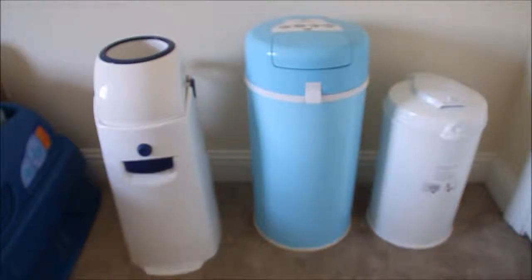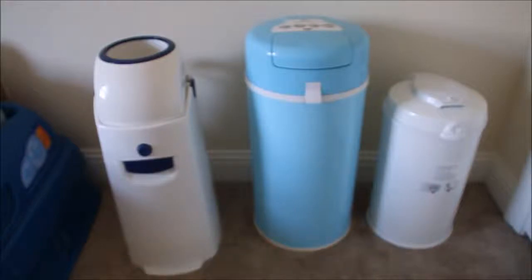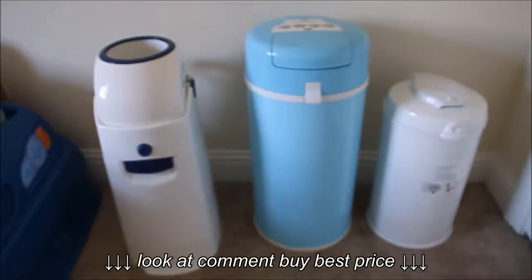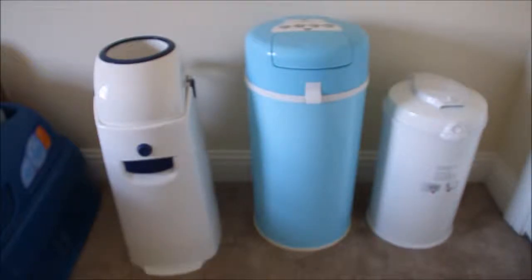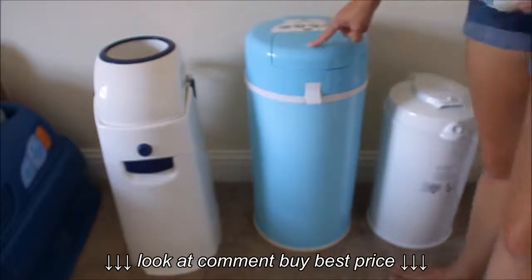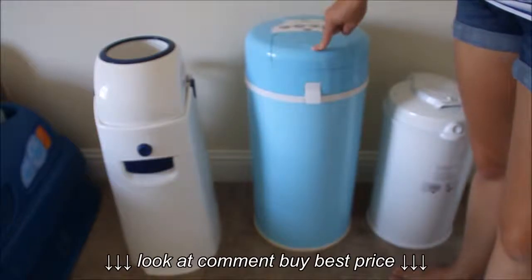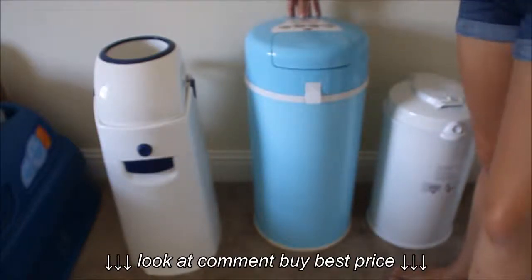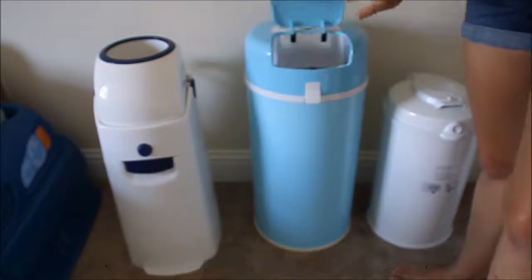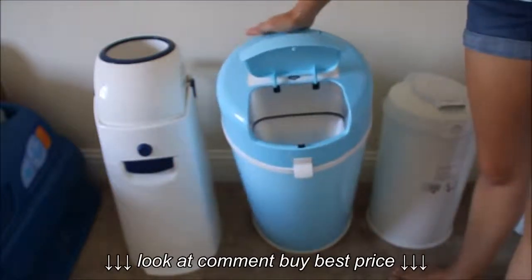The next one is the Bubba Lou Original. I have had this one for about two years now. It's been in my son's room and it's a very easy mechanism to use. You just press right here, it opens up, you drop the diaper in, push it down, and then push on the back here and it's no longer inside. When you push on the back, it opens and closes it.